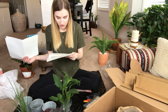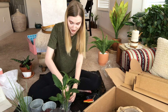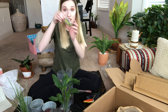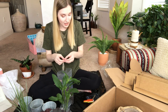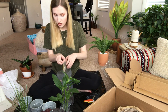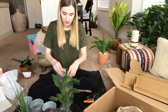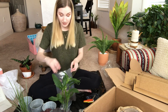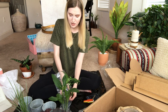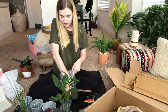The instructions say to mix the soil and fertilizer together. I'm going to mix them right in the soil bag. I dump the fertilizer in the bag and get my hands in there to mix it up. Wow, that smells terrible — but that's what dirt is!